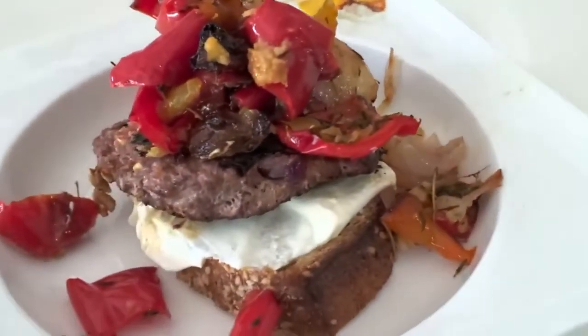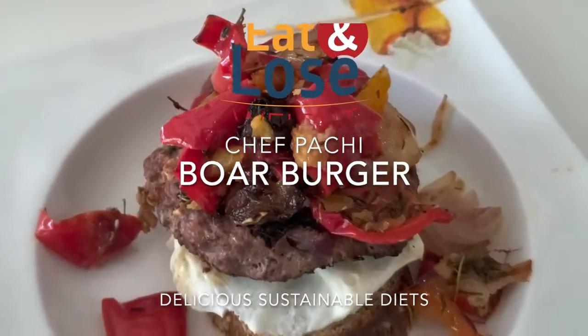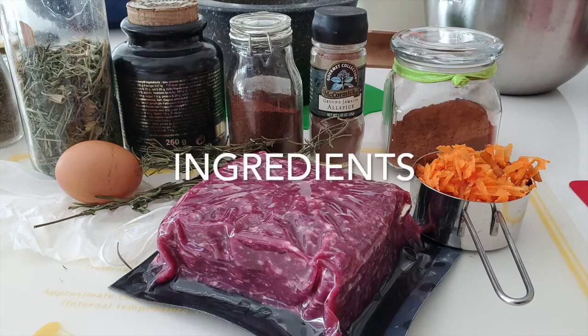Boar Burger. Eat delicious and lose weight with Chef Pachi. Hi, this is Chef Pachi and welcome to Boar Burgers.